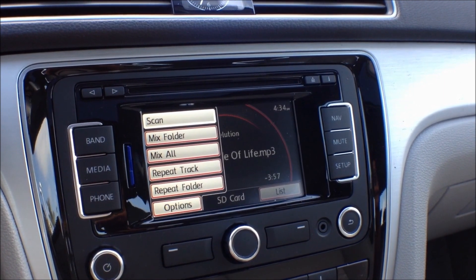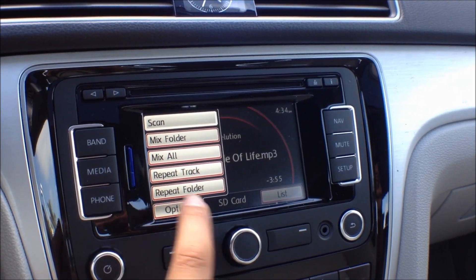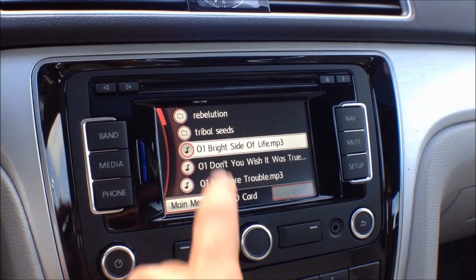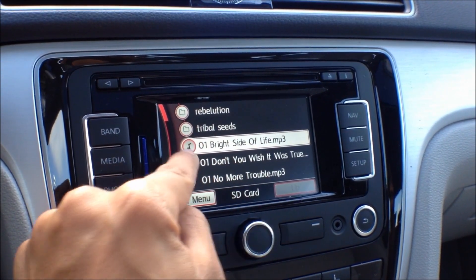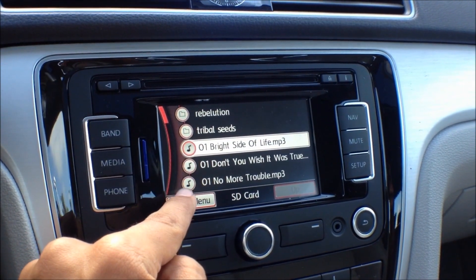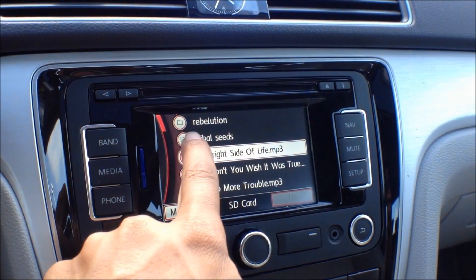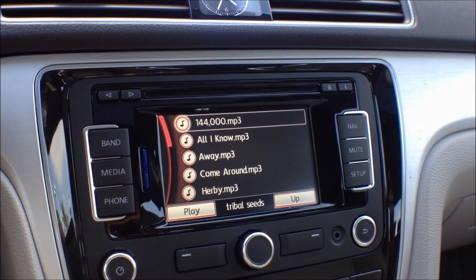If you have options, you can scan, mix, or repeat. You can also hit list and browse through specific songs, which will be indicated by a musical note, or through folders that are indicated by a folder icon.